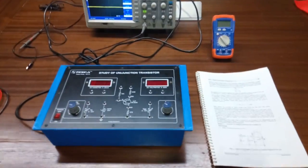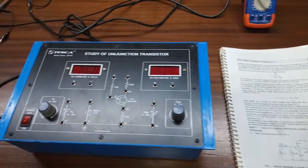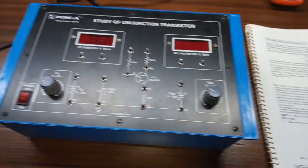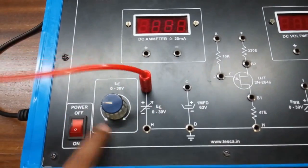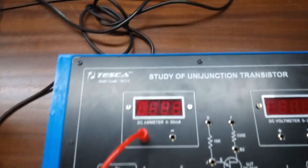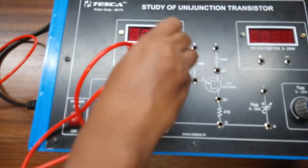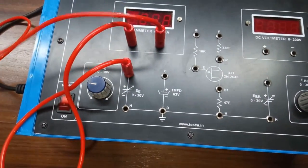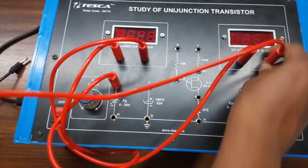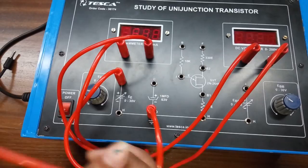Our first experiment is to plot the VI characteristics of a given UJT, that is 2N2646. This is the circuit diagram that we are going to build. First, connect the positive terminal of the power supply EE to the positive terminal of the current meter. Now connect the negative terminal of the current meter to the positive terminal of the voltmeter, and connect the negative terminal to ground.